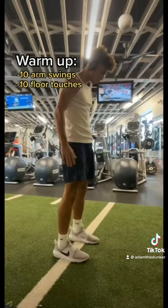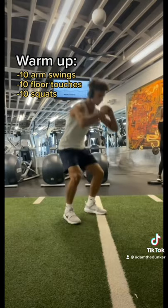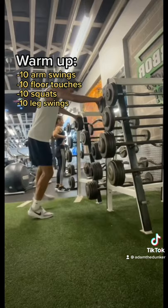10 arm swings. 10 floor touches. 10 squats. 10 leg swings.